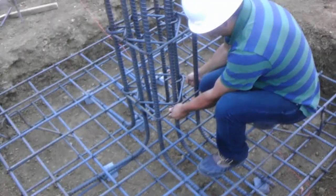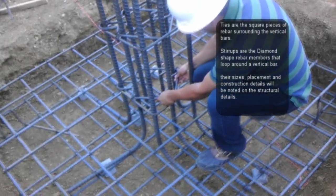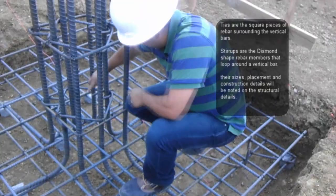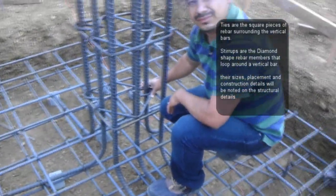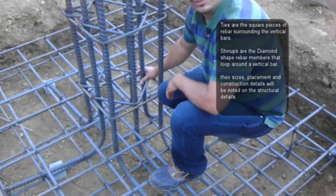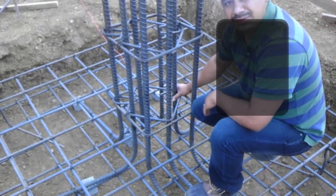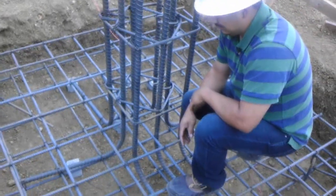This one right here is the tie. And this one right here will be called a stirrup. The structural drawings will show the angles and the percentage and the measurement for the angles. They'll call for a 15, 20, 60, or 90 degree angle. They'll also call for the bends on the sides of the bars, and they'll also call for the location of the stirrup as they're located on each area by elevation and by width.